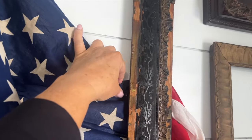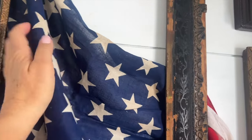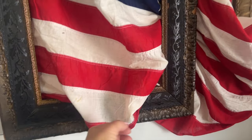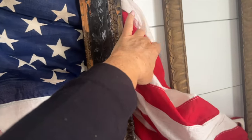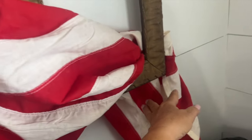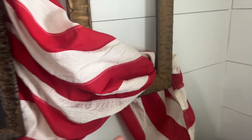Now if you watched me decorate last year for summer, you saw me use this frame in the other direction with the flag, and I loved it. But friends, I think I love this look even more. I love that I was able to incorporate it in another frame as well.